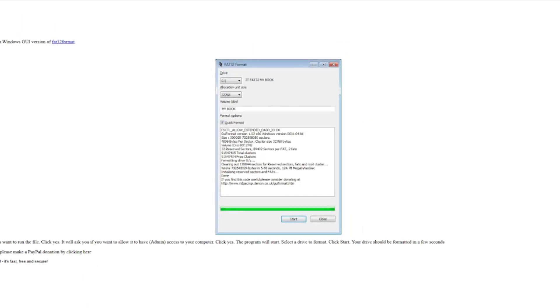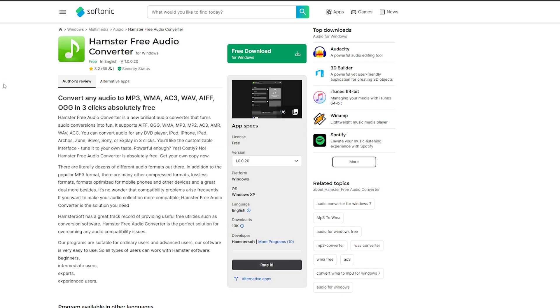Okay, so to start things off on the computer, I'll leave a link down in the description below for everything that I'm talking about here today. We're going to grab the FAT32 format tool so we can format our USB hard drive. So I'm going to click the image here, get the option to click keep, and go ahead and do that. The next thing we're going to do is the Hamster Free Audio Converter tool. If you don't want to add music to USB Loader GX, you can skip this step.